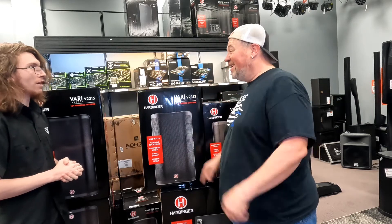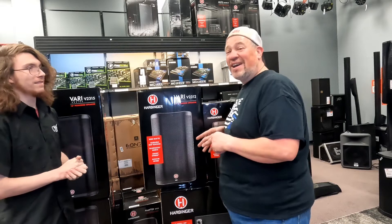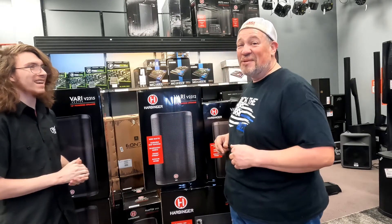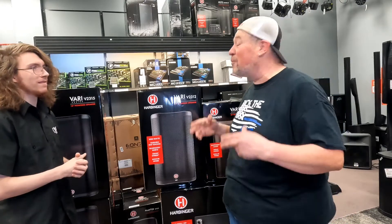These are definitely gonna pump out a whole lot better than a little Jammo speaker. I wish I could do a sound demo — they sound fantastic. It just so happens I have these in my truck, so I'll definitely give you a sound demo when we get there. Mason, I appreciate it brother. If you're in Lakeland, Florida, check out Mason here — he'll be happy to load you all up.